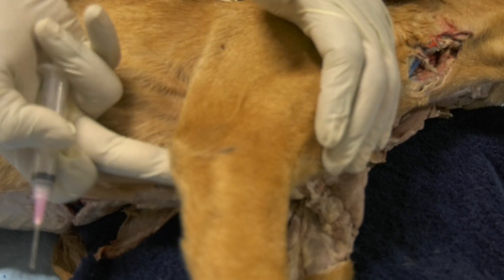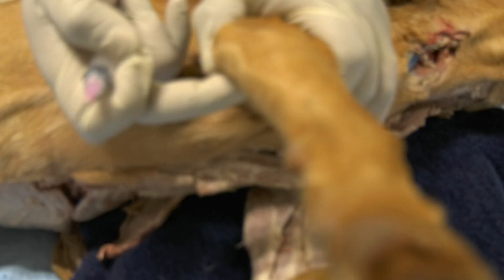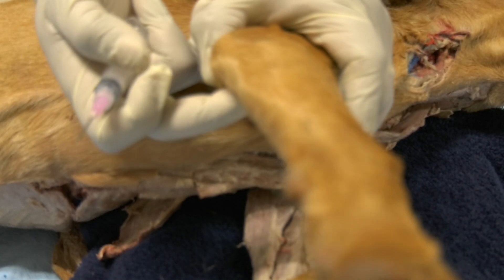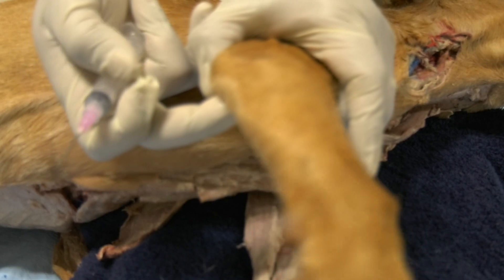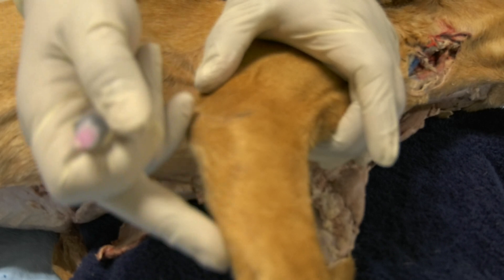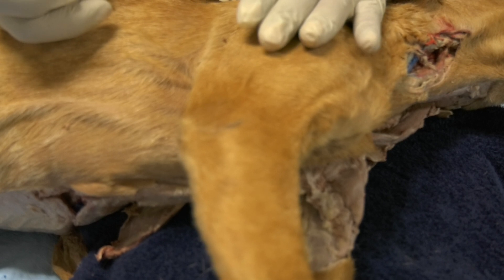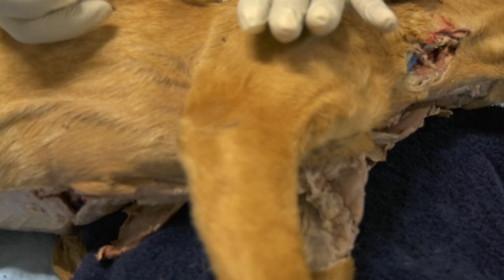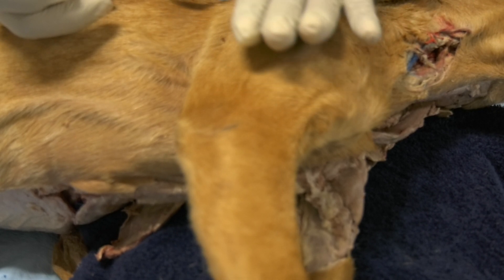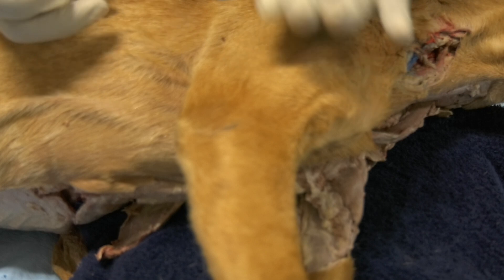You can do the same thing on the medial side. You go between the olecranon and the medial epicondyle, and also you insert your needle distomedially, parallel to the ulnar bone. Also, when you do arthrocentesis of the elbow joint, the elbow joint has to be in its neutral position — it is not flexed, it is not extended.